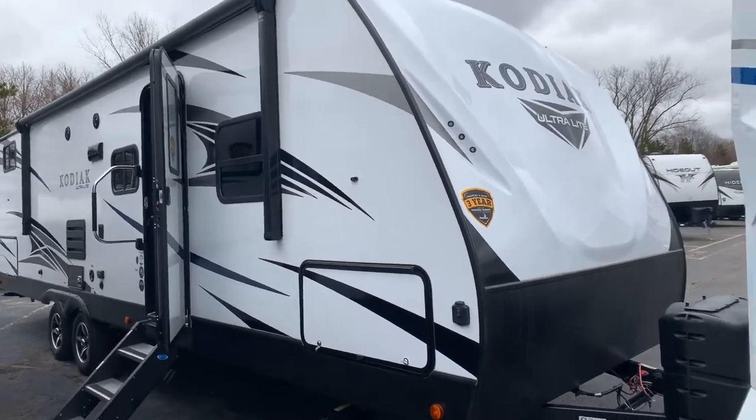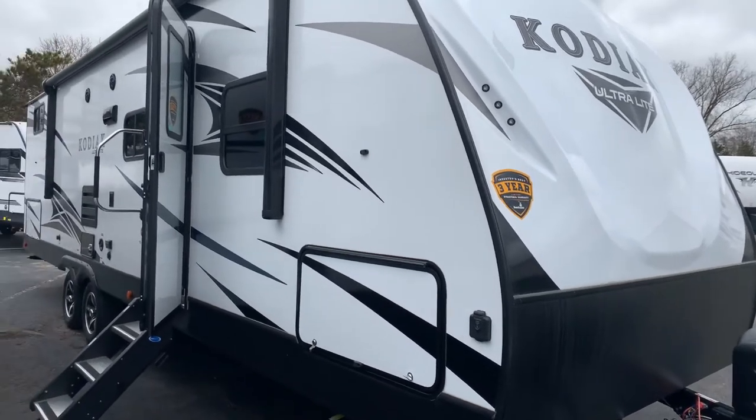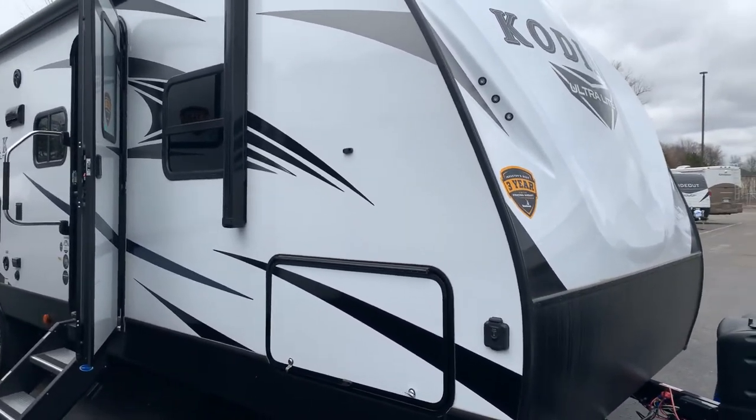Hi guys, Bill Blake at Vierings RV Center. I'm going to do a little visual tour of the Kodiak. This is the 2020 283.